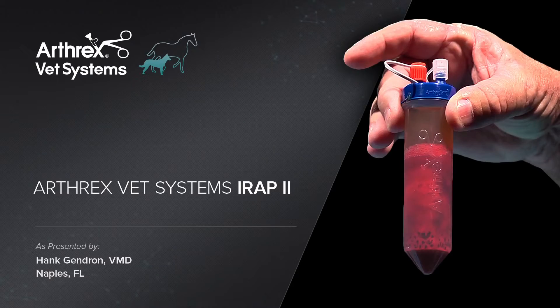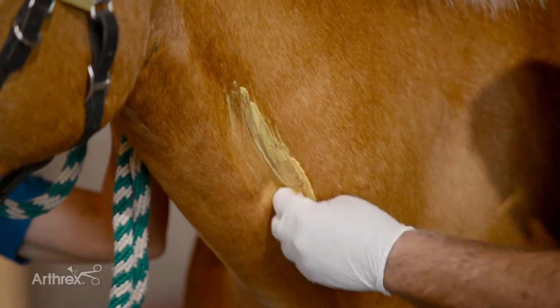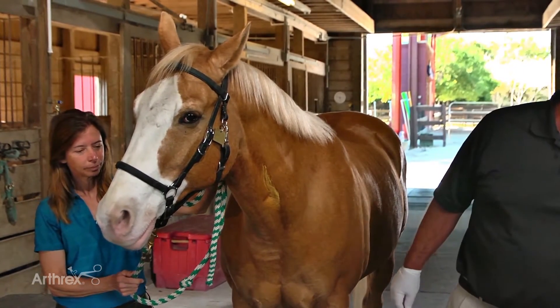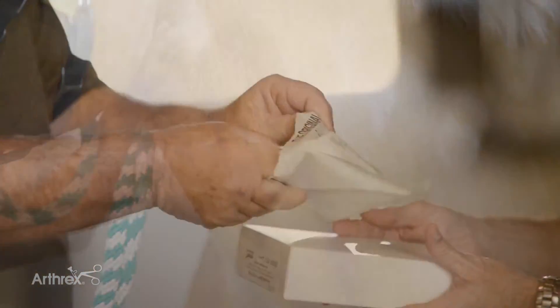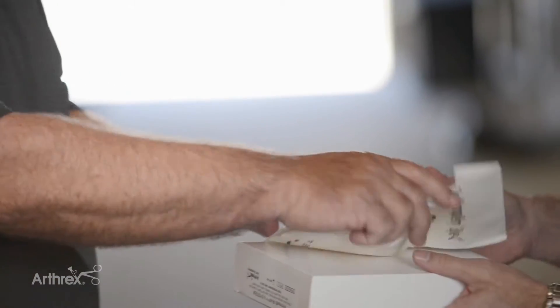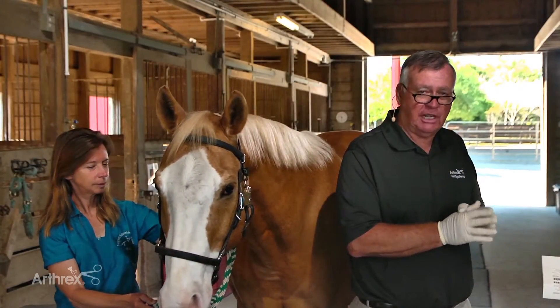Preparing the jugular vein, we like to get the jugular as clean as possible. We do it at least three times with betadine and alcohol so we get a nice clean area for our venipuncture. After preparing the jugular, I go ahead and put sterile gloves on for harvesting the blood. We have to remember we're working with a blood product and we want to be as clean as possible at all times.